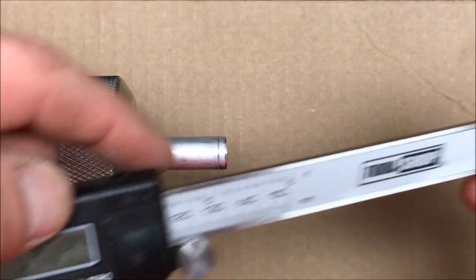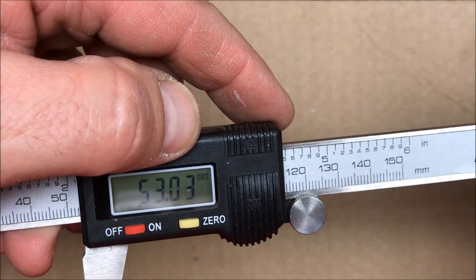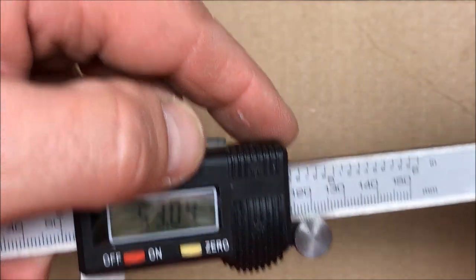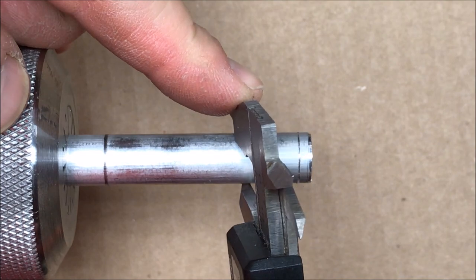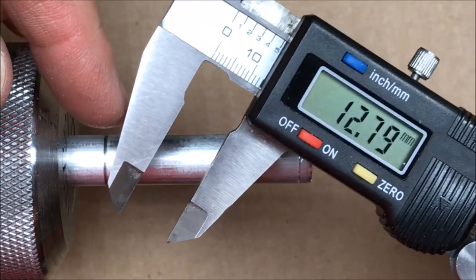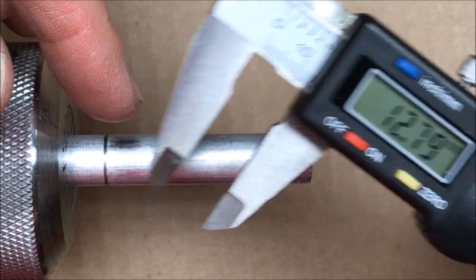I took a measurement of the inside of my blank with my calipers and it came out to about 53.03 millimeters. I have transferred that distance to my aluminum rod and taking a quick measurement of the diameter of the rod, you can see that it is 12.79 millimeters.